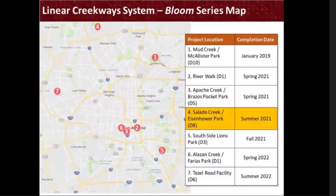We're working closely with the Parks and Recreation Department to identify project locations along the linear creekway system. This is the full map for all of the Bloom locations. The very first one in District 10 at McAllister Park was completed in January 2019. We have two in spring 2021 at District 1's Riverwalk and District 5's Apache Creek Brazos Pocket Park, currently in design. Today we are discussing Salado Creek's Eisenhower Park in District 8, set for completion in summer 2021. There's one in District 3 coming to Southside Lions Park for fall 2021, another in District 1 at Alizong Creek Barrios Park for spring 2022, and our seventh and last installation in District 6 at Pezzel Road facility for summer 2022.